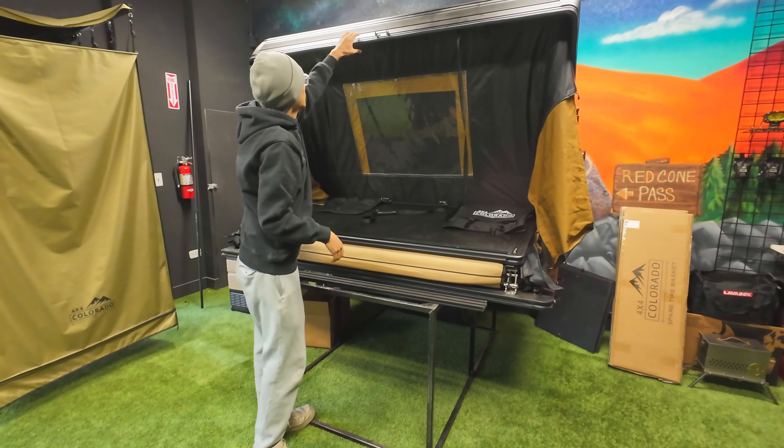You can literally just throw that over the back. And with the aluminum casing you don't have to worry about cracking an ABS shell, which is why we're going that direction. Usually with the ladder I like to fully extend it, and then from the side of the truck use it as a leverage point.